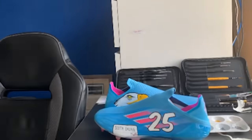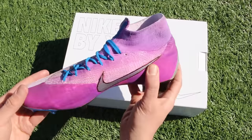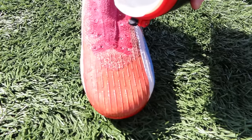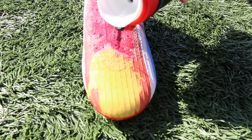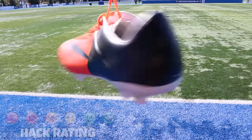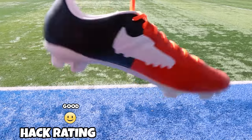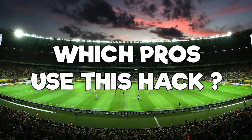It can be as simple as a name and a number, a logo on the heel, or a full boot design. These are some of the ones we've done ourselves — color-changing red to yellow, and one of the first ones we ever did was a black and orange Vapor. Overall a good hack if you want your own unique boots.